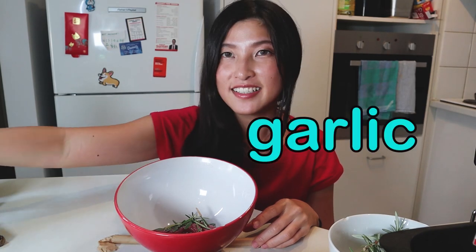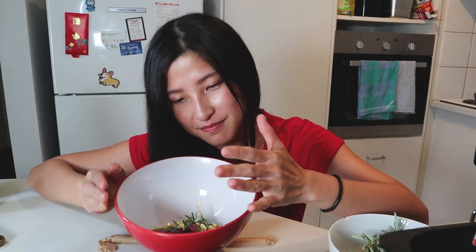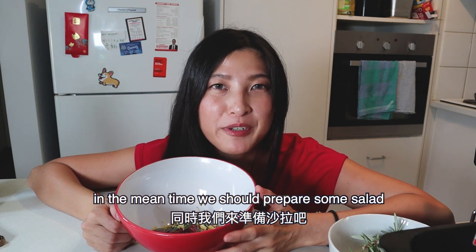I forgot to put some garlic. I already diced the garlic. I love garlic, so good! Alright, so let's wait for this to marinate, and in the meantime I think we should prepare some salad.